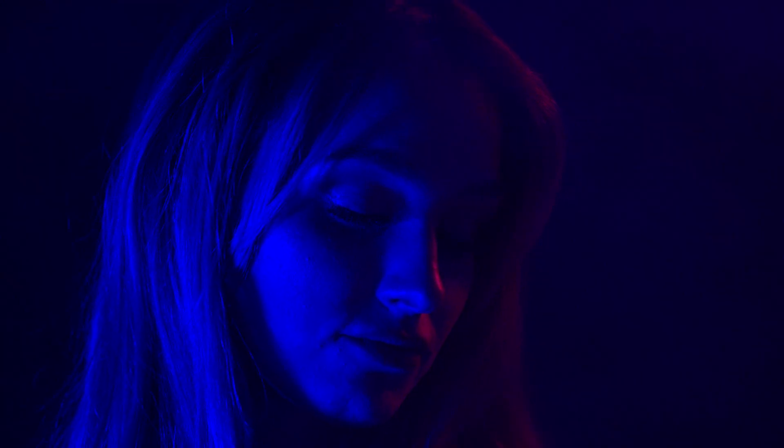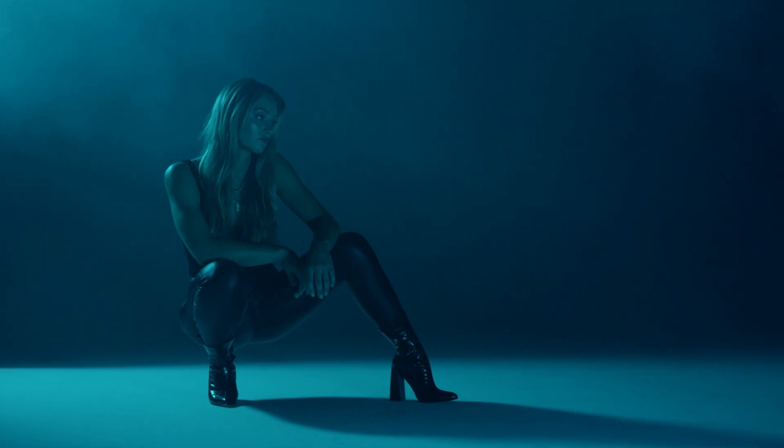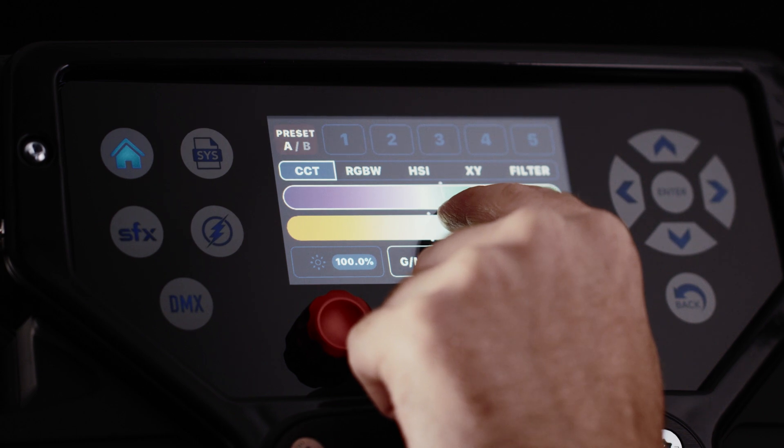In the high-speed sync flash option, I can flash the light at any color temperature from 3,000 Kelvin to 10,000 Kelvin and everywhere in between. That's a huge advantage because with traditional monolights or strobes they're fixed in color, and if you wanted to shoot at sunset for example, you'd need to use a tungsten filter to adjust that light.